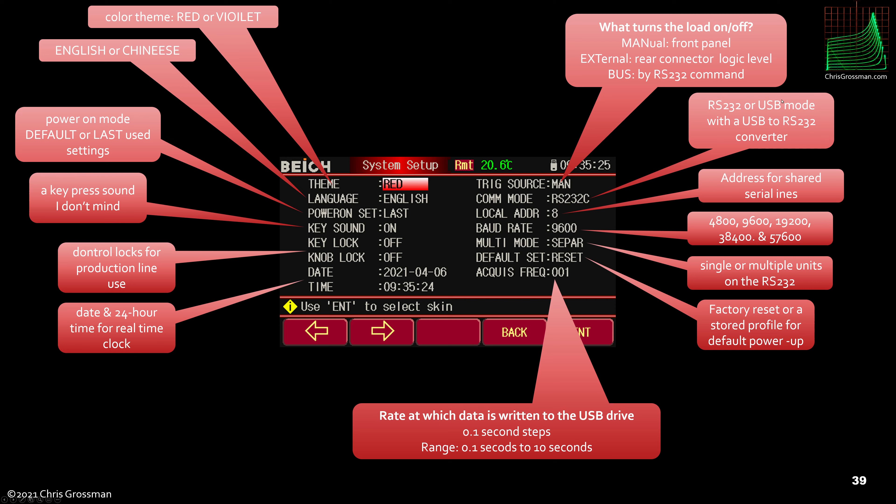The comm mode uses RS-232 or a USB mode that utilizes some Chinese software and a serial-to-USB converter. Multiple units can be connected in RS-232 parallel mode with individually assigned addresses. Baud rates are configurable. You can set up single or multiple units on the RS-232 bus. There's a defaults mode for factory reset or a stored user profile. The acquisition frequency controls how often data is written to the external USB drive when recording — variable from 0.1 seconds to 10 seconds in 0.1-second steps.